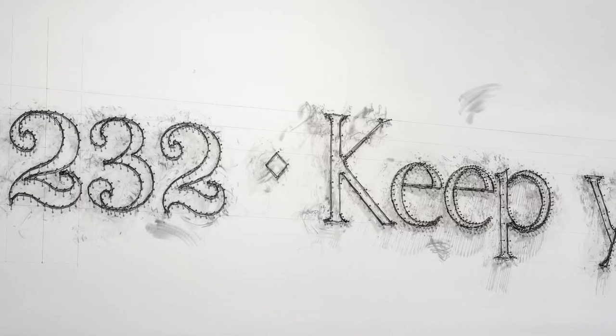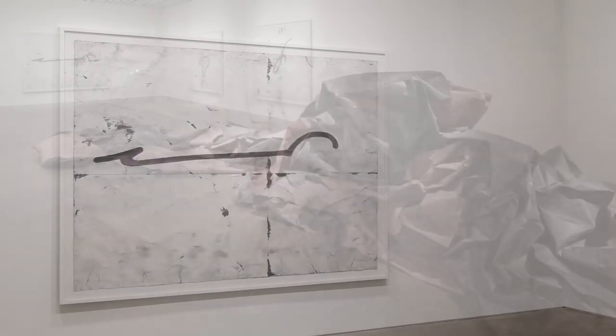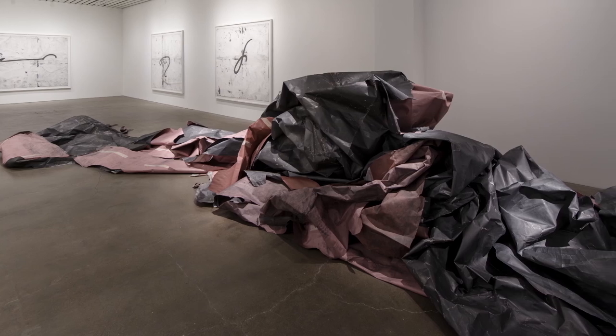And see if what you end up with is still drawing, or is it sculpture, or is it painting, or is it an installation. It's definitely about pushing the boundaries of such a basic material.